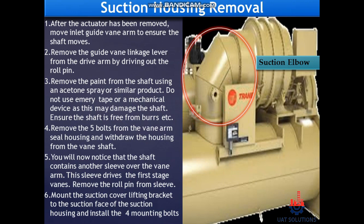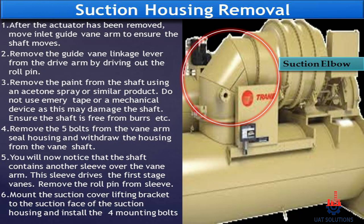After the actuator has been removed, move the inlet guide vane arm to ensure the shaft moves. Remove the guide vane linkage lever from the drive arm by driving out the roll pin. Remove the paint from the shaft using an acetone spray or similar product. Do not use emery tape or a mechanical device as this may damage the shaft. Ensure the shaft is free from burrs.